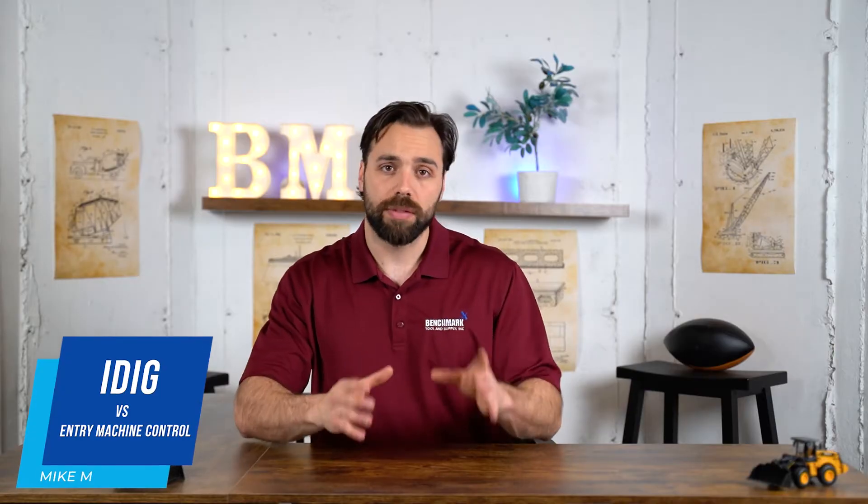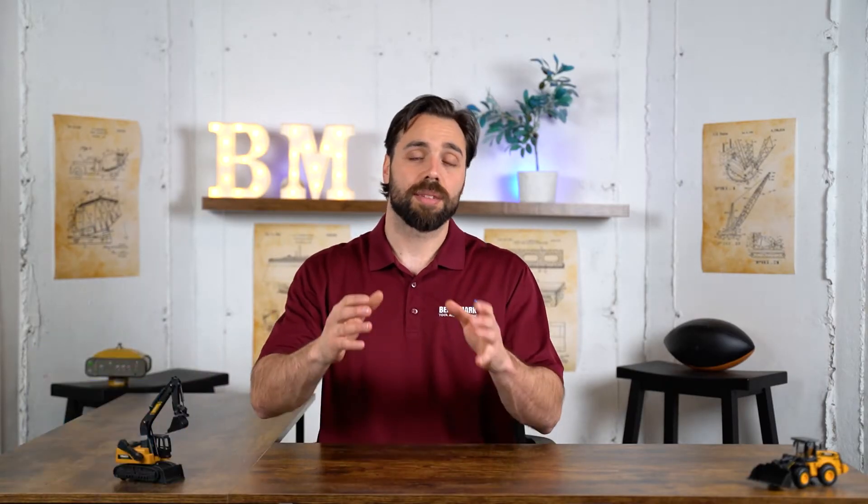What's going on guys? Michael, Benchmark Supply, and today we're going over the differences between an entry-level machine control system and something a little bit more intricate on that professional level: the iDig system.